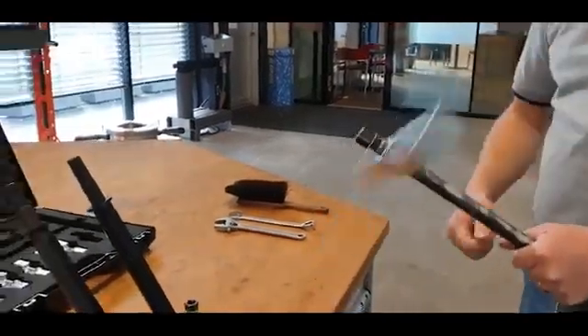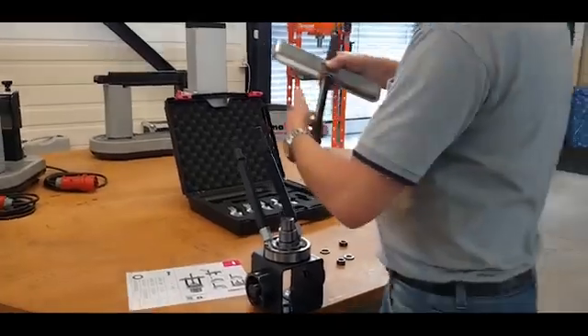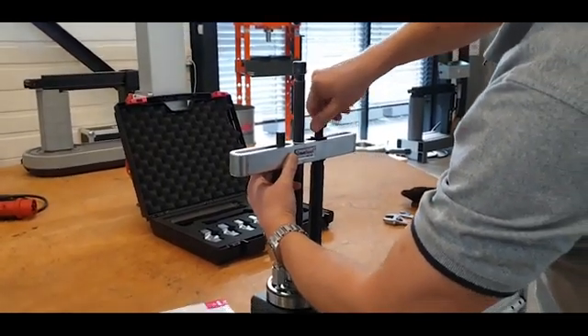Make sure the spindle is clean and greased. Put the folding rods together with the support.